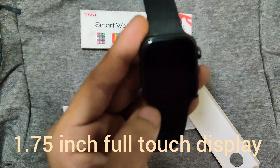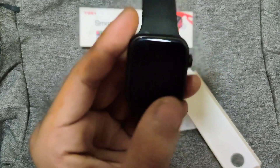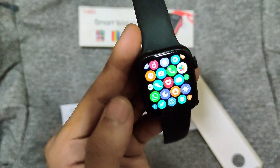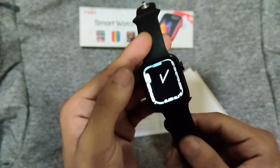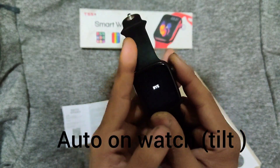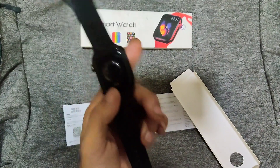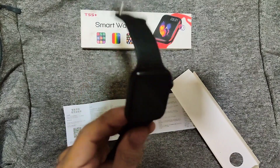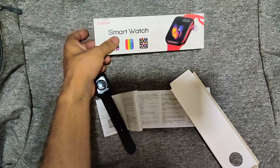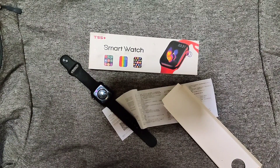It has a 1.75-inch full screen display. The best budget smartwatch to go for is the T55 Plus — this is a good battery smartwatch, you can go for it.